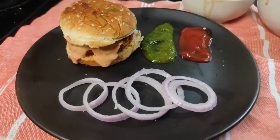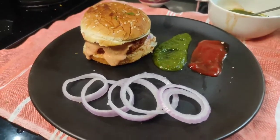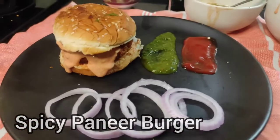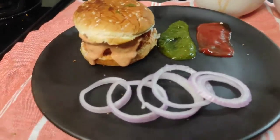Hello everyone, welcome to my supreme kitchen. Today we are going to make the Mech spicy paneer burger. So let's hop on to the recipe.